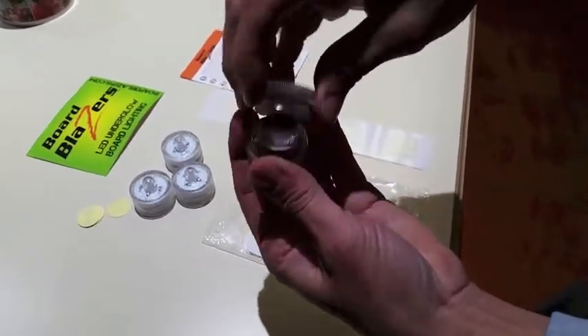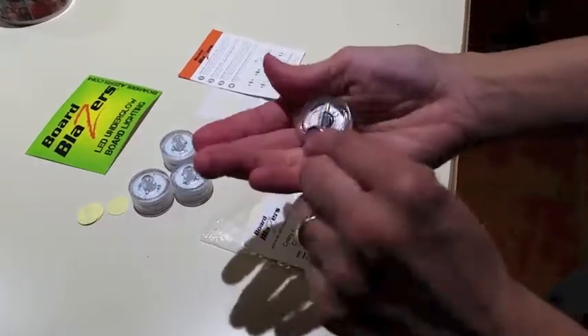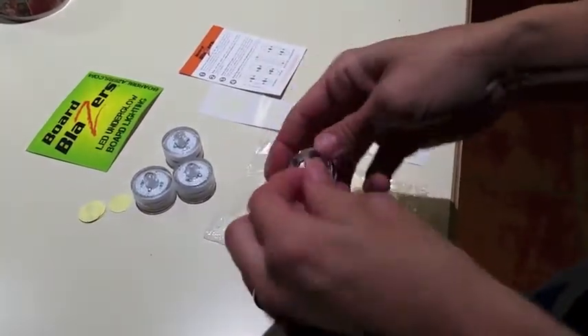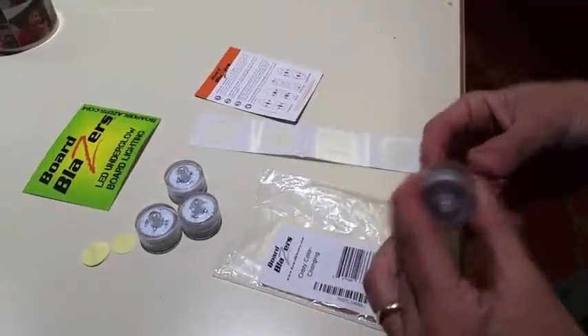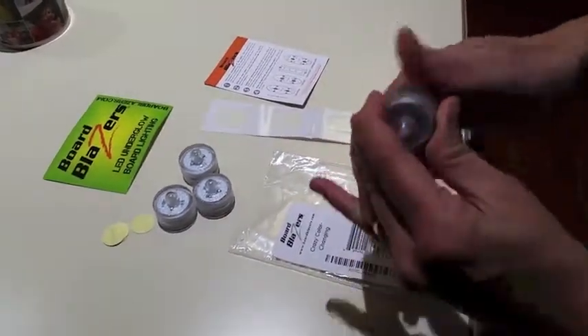It does take a couple of bigger batteries that come with it, so those are pretty cool — but just know that you're going to have to buy replacement batteries at some point. It also comes with these adhesive things, and they can go on scooters or on skateboards. We are going to go try them right now.